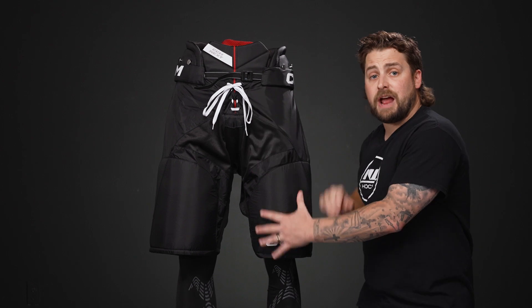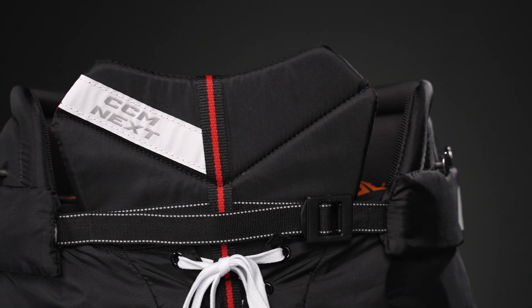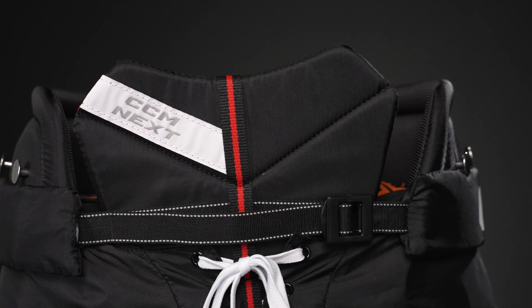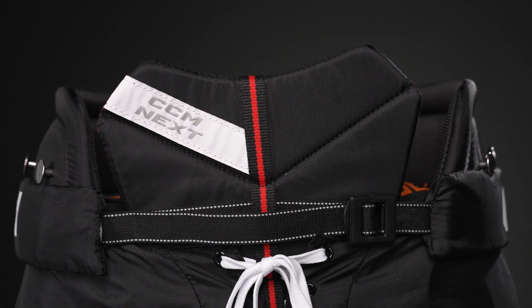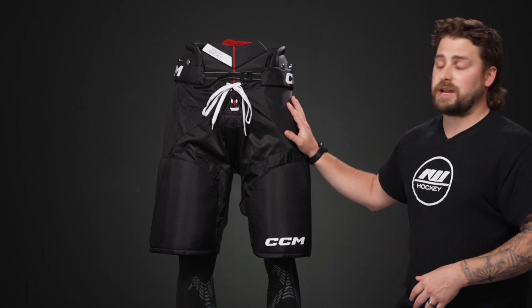For protection, we have molded plastic and standard foam pretty much throughout the entire design — in the kidneys, the hips, and the thighs. That molded plastic is going to keep you well protected in that casual game and helps to disperse impact energy away from your body while maintaining a really nice lightweight design. We also have stretch gussets down through the center and each leg for really good mobility in your stride and crossovers.